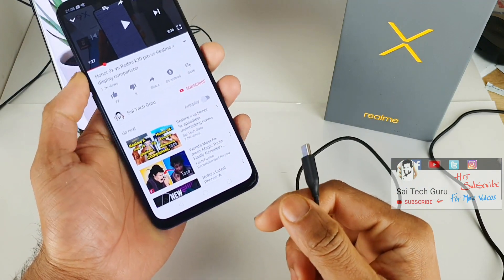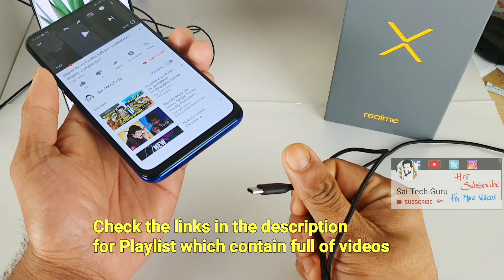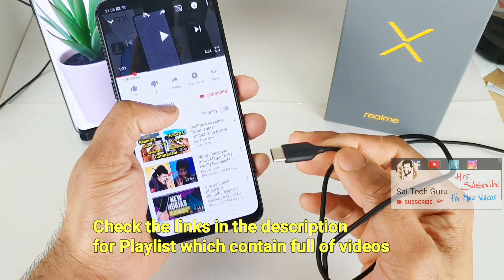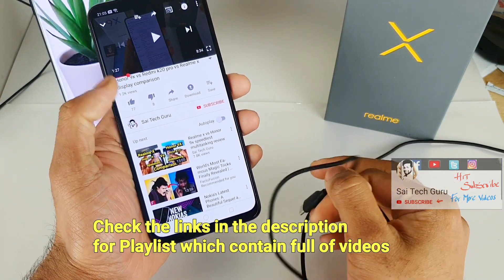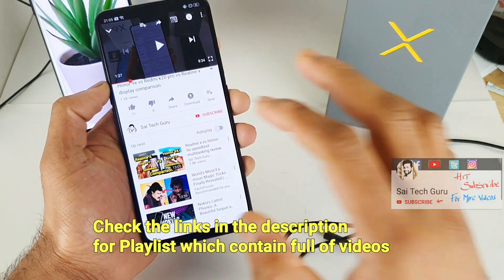As you can see, it's clear that the Realme X does not support Type-C earphones. So it's better not to buy Type-C earphones if you're planning to use them with this device. Thank you guys for watching — check the link in the description for the playlist with full videos of the Realme X.